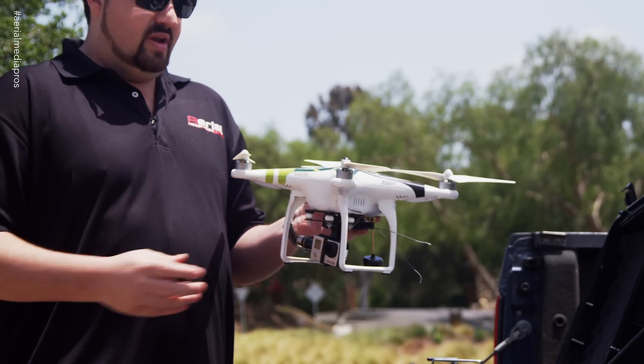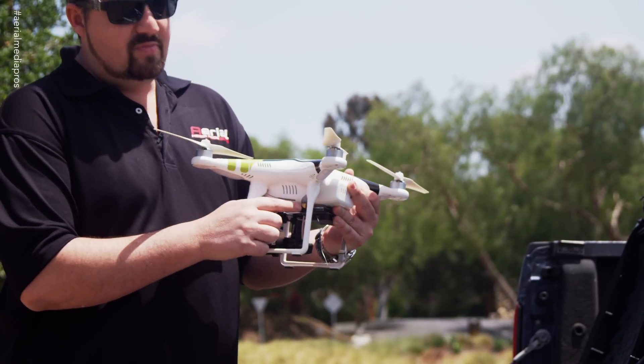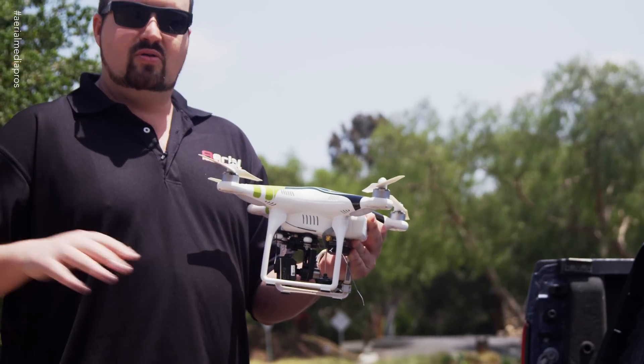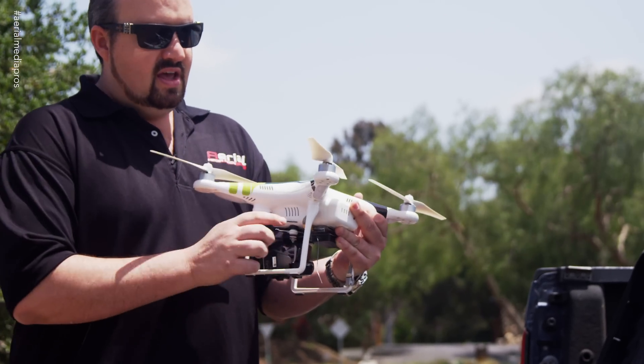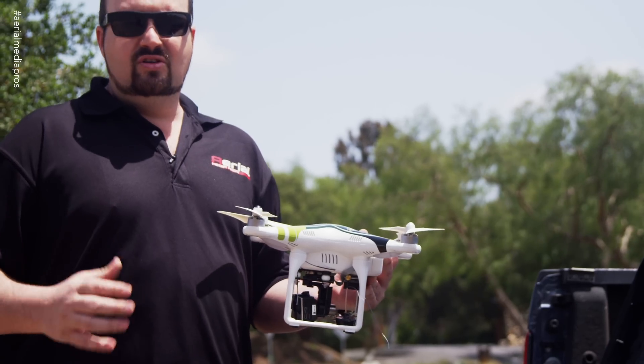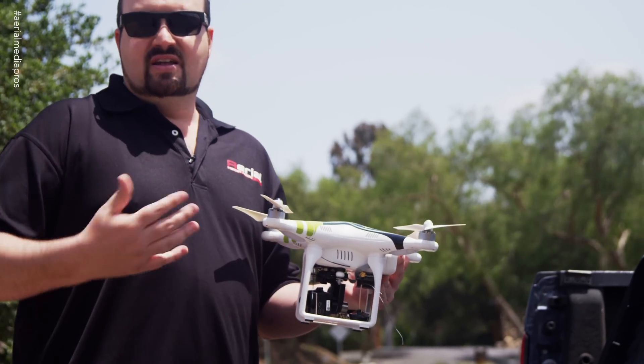This is the H3 3D gimbal — it's a 3-axis gimbal for the GoPro. We have a 5.8 video transmitter to transmit the video signal from the GoPro down to the included monitor. And then we have a 2.4 data link system. That's what we're going to be able to use with our iPad to do the waypoint missions, scout the crops, and stuff like that.